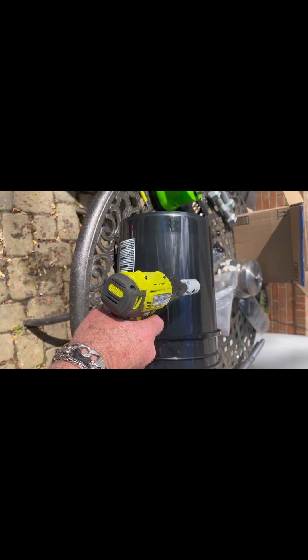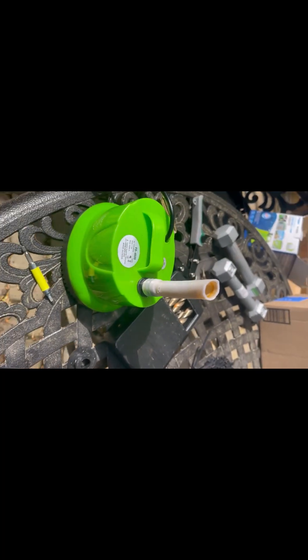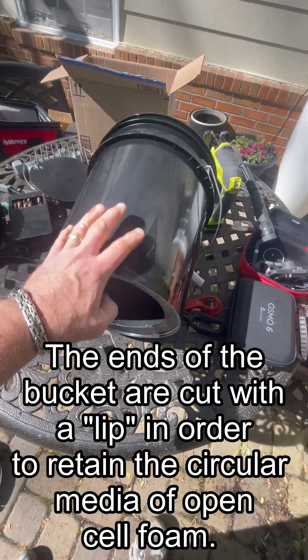I'm showing you the black bucket that the five-gallon filter is made in. You're going to be drilling a hole with a hole saw right smack in the middle of the bucket, and out of that hole is going to be the tube that comes off your pump.